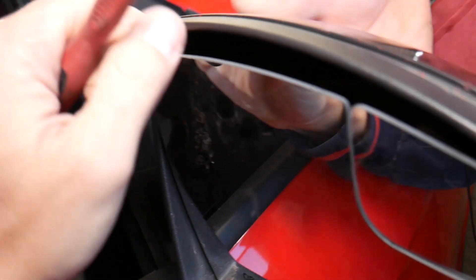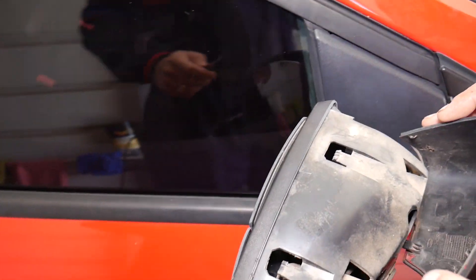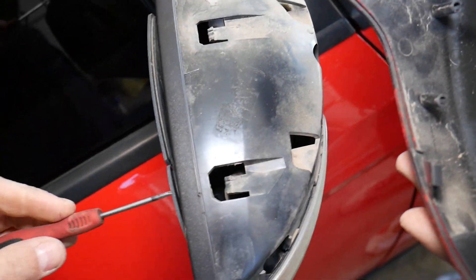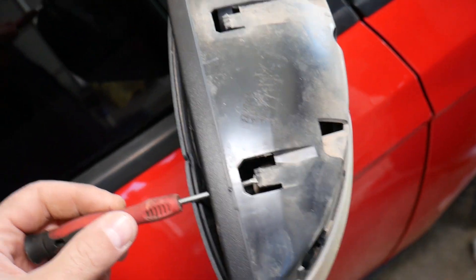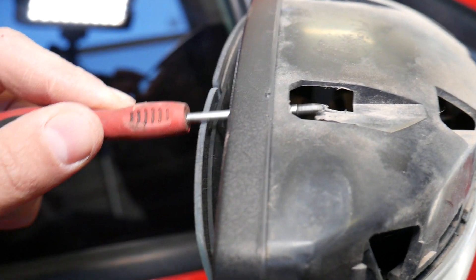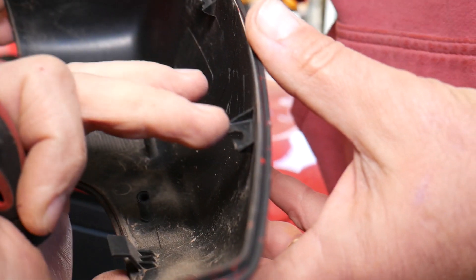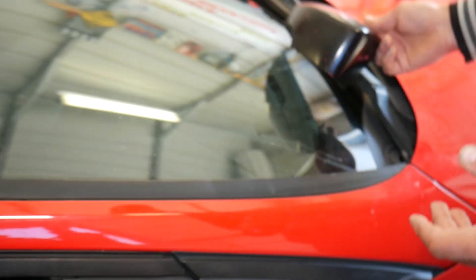Right now I pry down — one person pulls out. I'm going to bring the mirror this way a little bit because we have another clip right there. The clips are right here — these two clips go down. So when you go with the screwdriver, you go like that and you're going to pry a little bit down. This clip will jump, and you'll be able to pull it out. The same thing applies to the one right here.